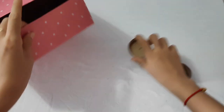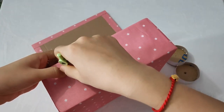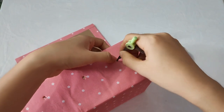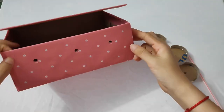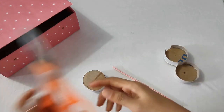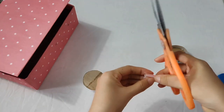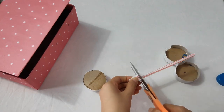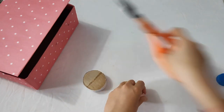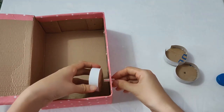Tiếp theo thì các bạn sẽ đục trên cái phần mặt trước của nó 3 cái lỗ tròn nha. Mình được 3 cái lỗ thủng như thế này rồi đúng không? Bây giờ tiếp theo thì mình sẽ gắn cái phần ống hút vào cái phần bánh răng mình trước. Các bạn sẽ cắt cho mình một đoạn ngay ngay thôi nha. Cắt 3 đoạn bằng nhau nha các bạn. Rồi mình sẽ gắn vào như thế này nè.